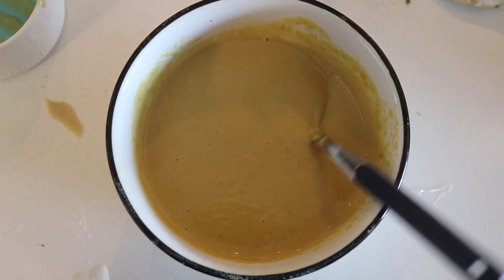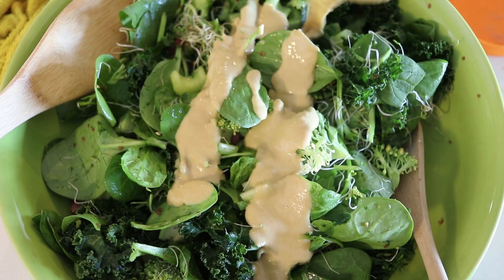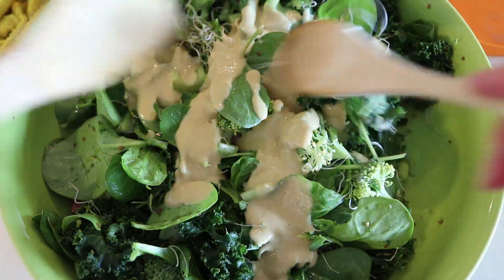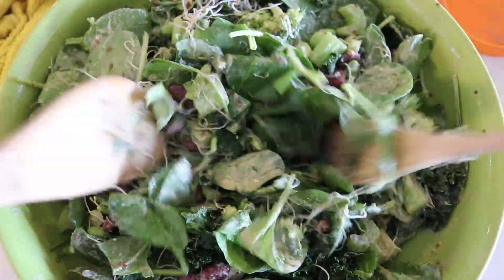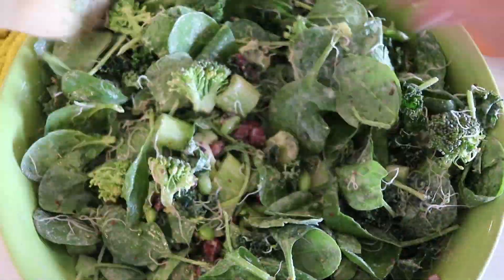If you like things a little sweeter, you can add some maple syrup, and I also added a little bit of apple cider vinegar which I forgot to show here, so you can add some of that if you prefer. It's all up to you guys, and then you're just going to mix it together and it creates a delicious and very, very healthy salad that doesn't suck.